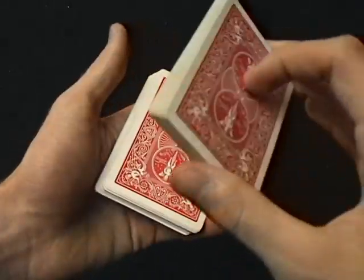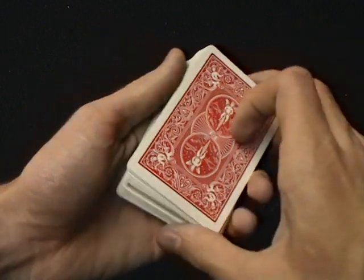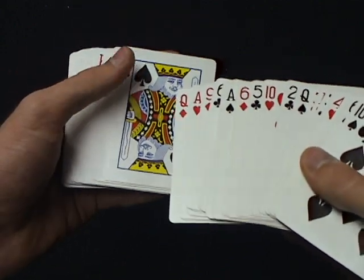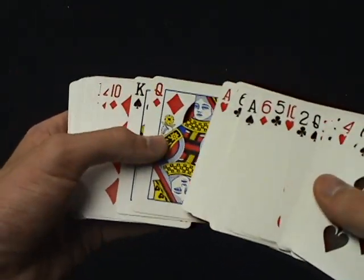If I put the king of spades on top of the spectator card in the action of putting it in the middle, now if I was to go through the cards, I would just need to look for the card that I know is on top to find the selected card, which I know is actually the queen of diamonds. So now you know what the spectator's card is.